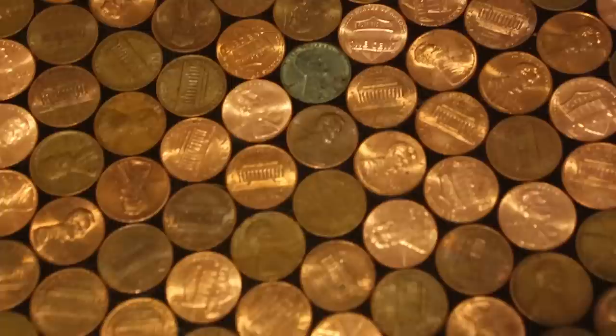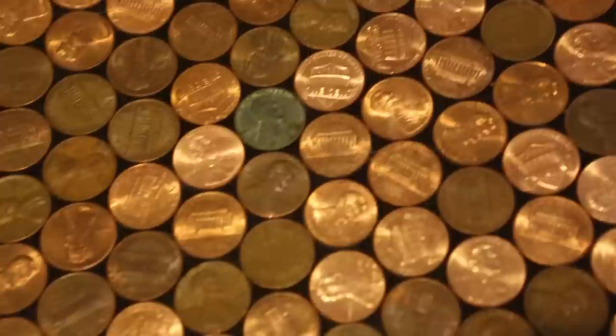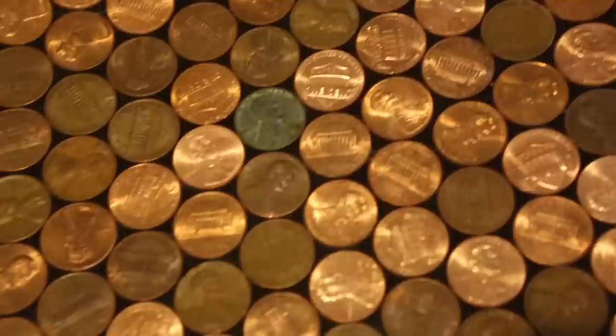Let the table sit for a day or two and it's ready to use. This table includes a few gems such as a wartime steel cent, an Indian head penny, and even a flying eagle cent I found on eBay. Everyone who sees the table loves it and it's a great conversation starter.